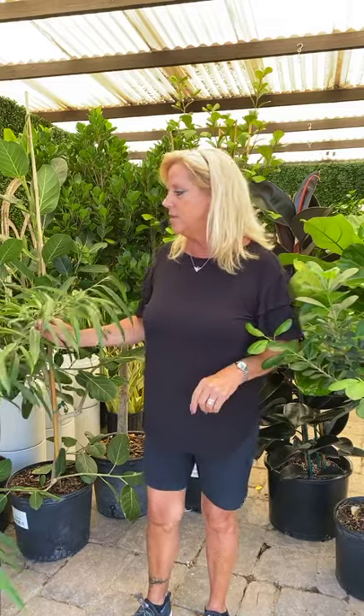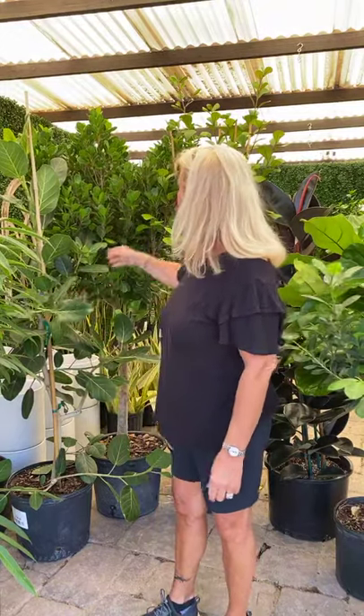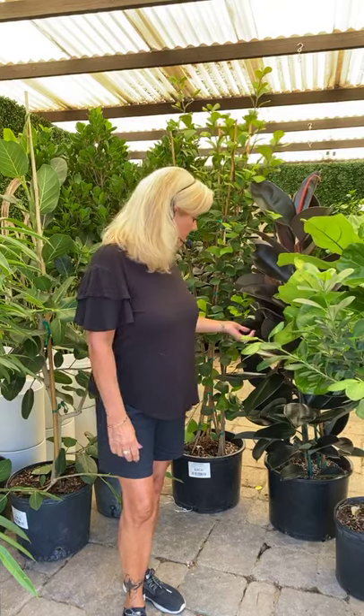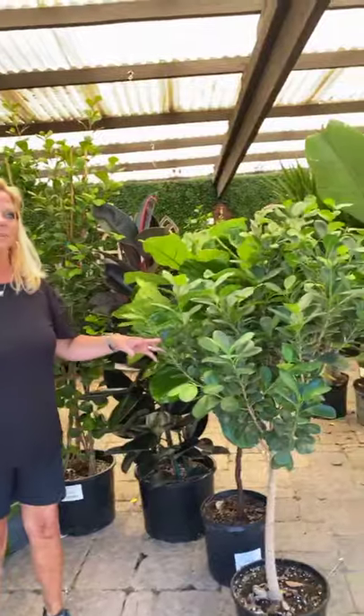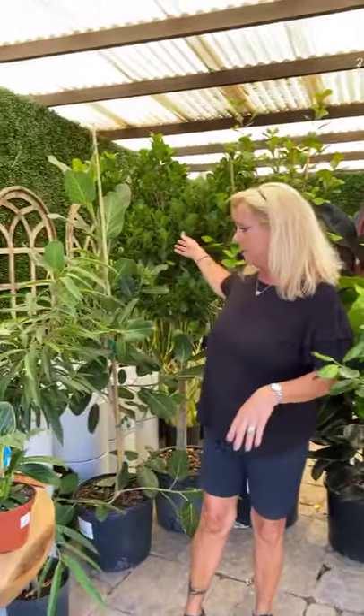We also have some ficus plants. Usually everybody knows about the Ficus lyrata, but there are so many different kinds. We have the Ollie, the Ficus Audrey, the Ficus Mclean, the Ficus triangularis, and this rubber tree here — this is the Ficus decorum. And then we have the Ficus lyrata, which everybody is aware of.